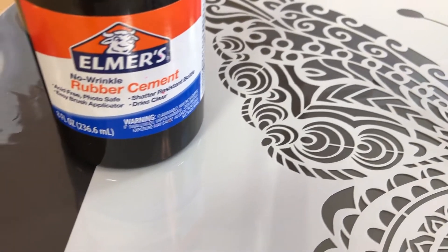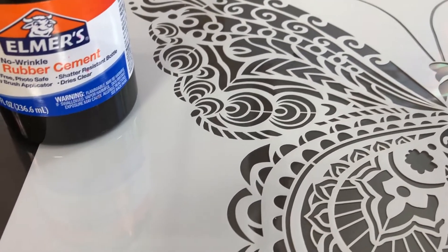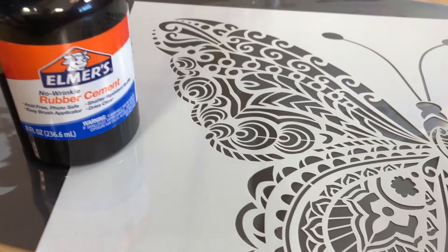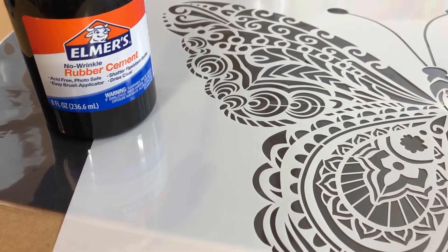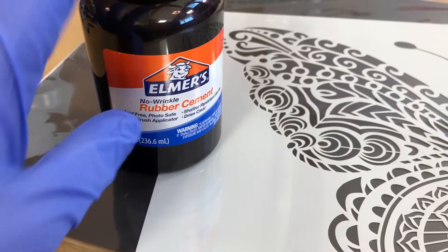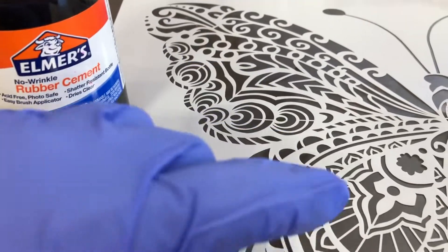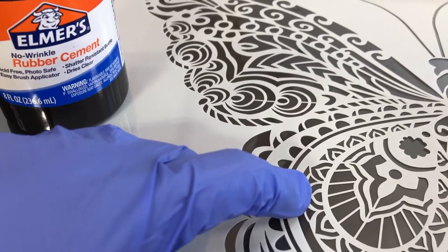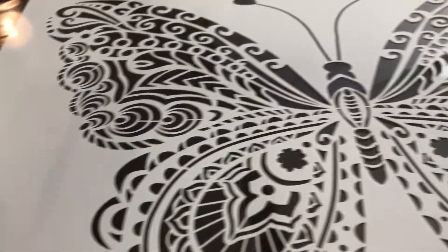Alcoholing Basics with Stencils and Rubber Cement, Part 2. Doris from DF Designs gave me this idea. We were chatting about the rubber cement that I used in other Alcoholing Basics videos, and she had a thought about using it inside the stencil. That spurred on two videos — this is the second one, and it's closer to her original thought process.